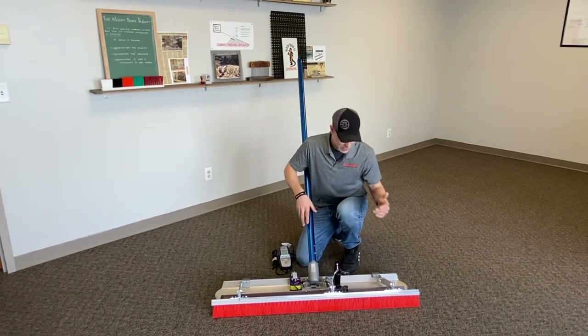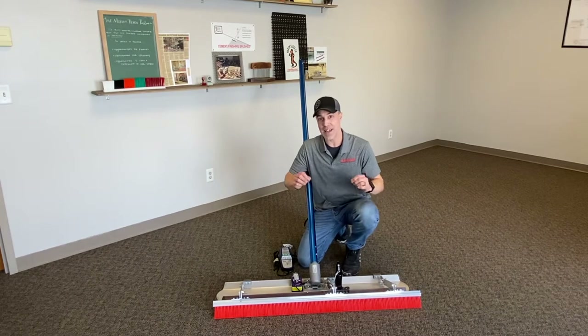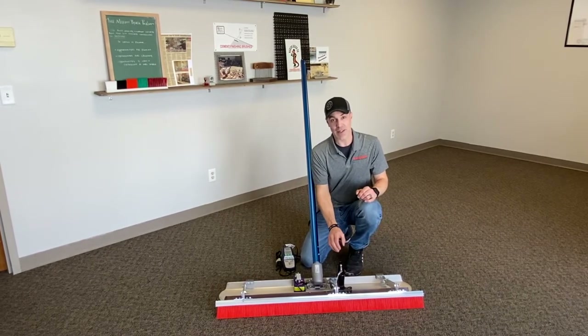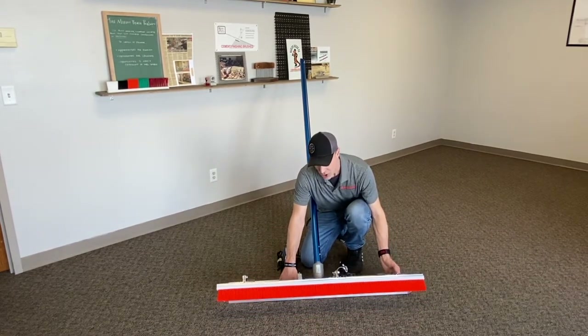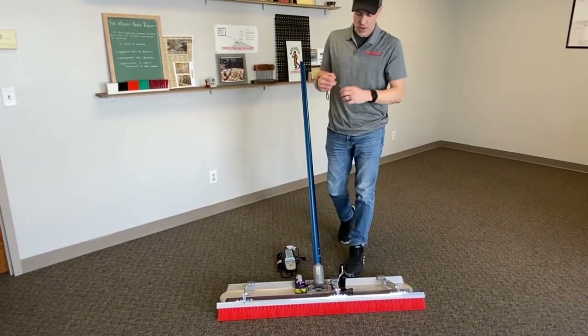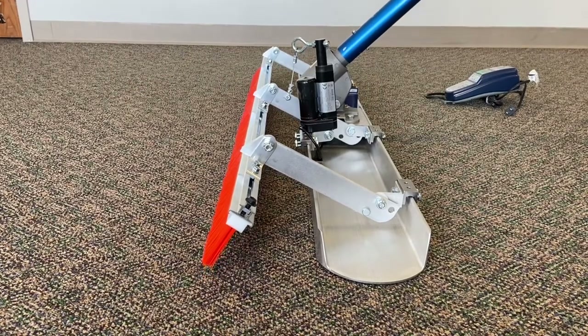That causes the finish to be smooth and consistent no matter what kind of weight you've got on the slab. Another key feature is your bull float — it's attached to a high-quality bull float — and then the biggest key feature is going to be your motorized brush lift. Instead of having to pin your brush up while you're wanting to do some floating, you can actually use the brush in a strategic way by actuating the key fob and raising the brush at whatever point you want to.